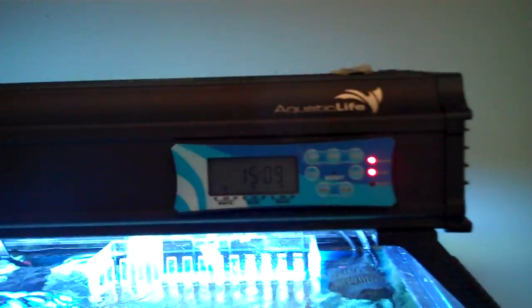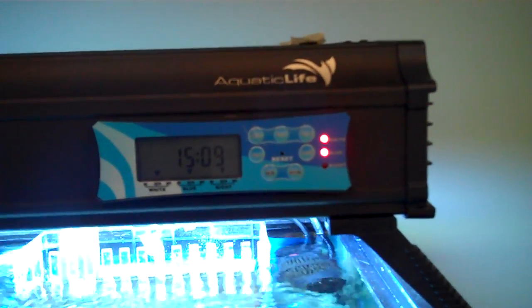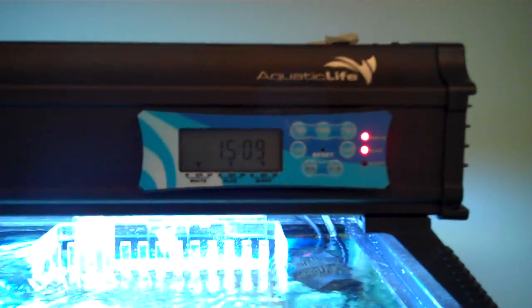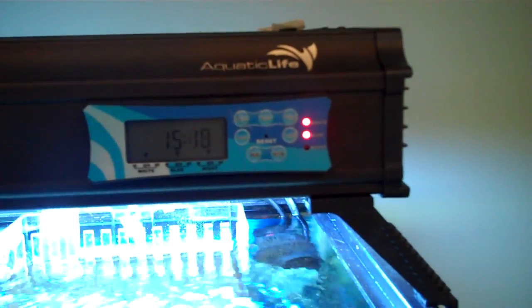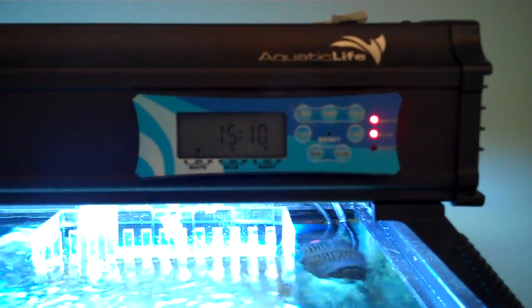For starters, you have the 4-bulb Aquatic Life T5 fixture. It's my first fixture like this and I like it. It has one cord, it's fully programmed, and I like that it turns on and off by itself.